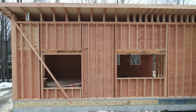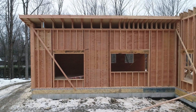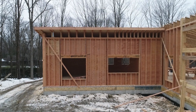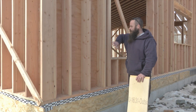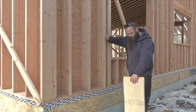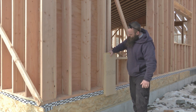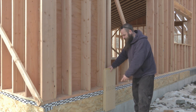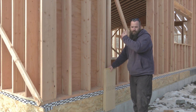Now we have a solid 2x8, 16-on-center frame structure. This is starting off the construction of our thermal control — the super-insulation of this home. We already have a lot of room right here for insulation; this is above code to begin with. But what we're going to do next is take rigid wood fiber insulation that goes right out, right down to the bottom of the foundation, completely eliminating thermal bridging from the foundation all the way up the wall assembly.